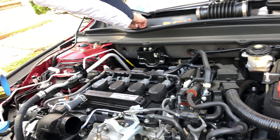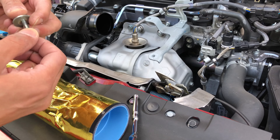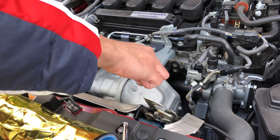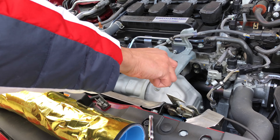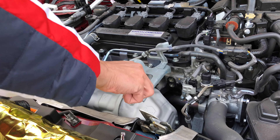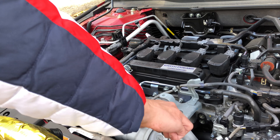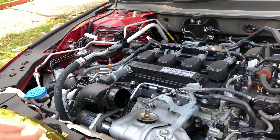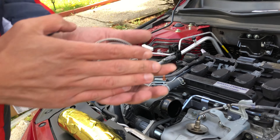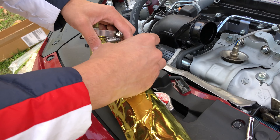So we have the two bolts we removed from this section. We're gonna put one of them back on — it's the one we won't reuse, but put it back so you don't lose it. This other one we're gonna reuse to attach the hose and stabilize it.